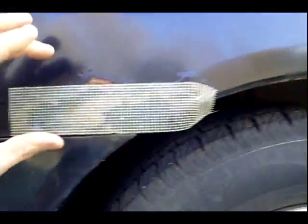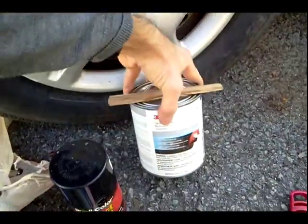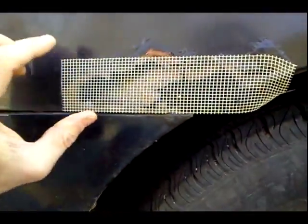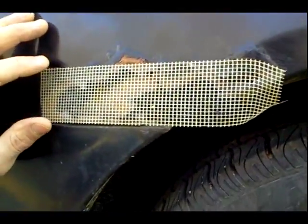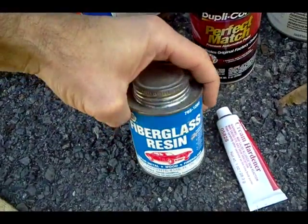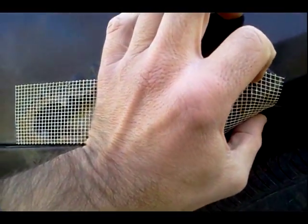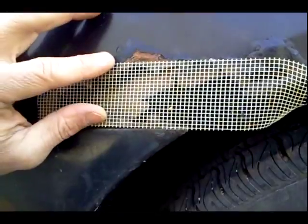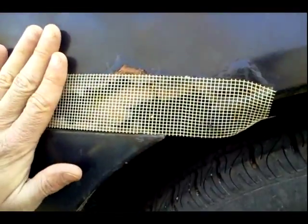Moving on to phase two with the fiberglass tape. This hole here is bigger than the previous time I filled it with Bondo or this compound. So this time I really need to go with the fiberglass tape. Just cut the tape to the dimension here, and then I'm going to prepare this fiberglass resin with the cream hardener. Epoxy that fiberglass in there really nicely, and then after that I'm going to put the Bondo compound over that fiberglass.